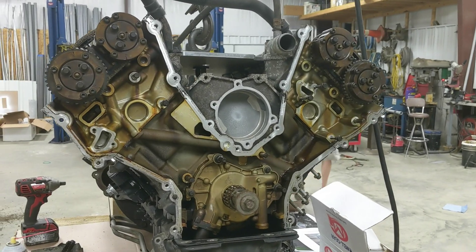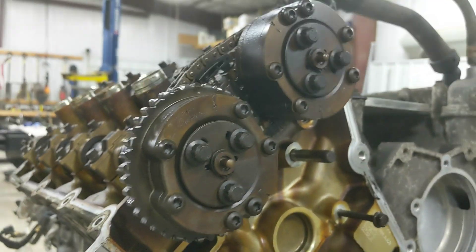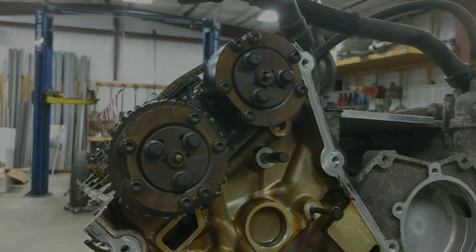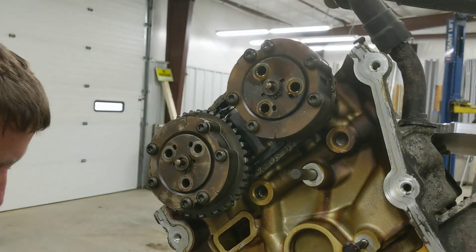The primary chains are off now. We'll move on to pulling the secondary chains off. You want to hit these six bolts - one, two, three on each side - and take this whole thing off as a group. Once you've got those six bolts off, the pair of sprockets can come off together.